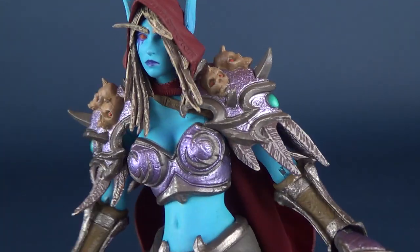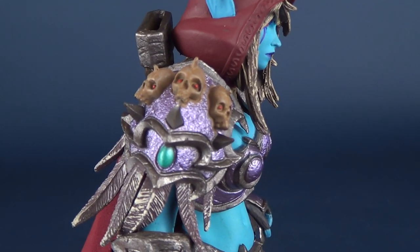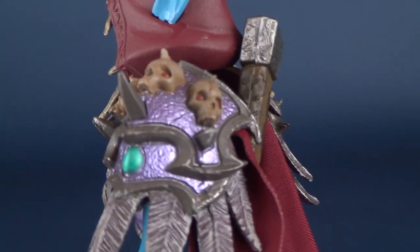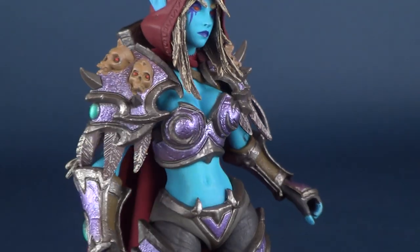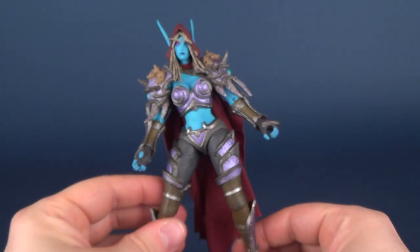One of my favorite aspects of this particular figure is the shoulder pads. Not only do we get that metallic purple, but we also get some introduction to skulls — there are six of them on either side. And we've got some feathers sticking out from the bottom of her shoulder pads. Really, really nice looking figure.